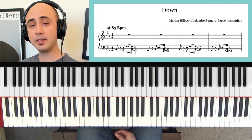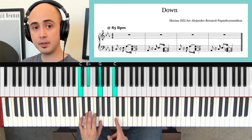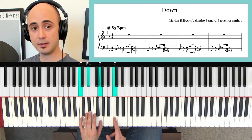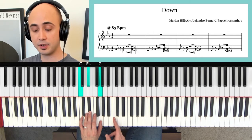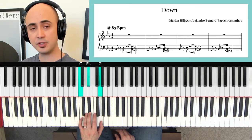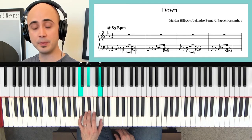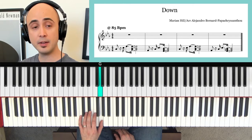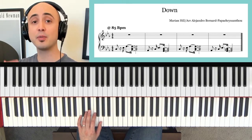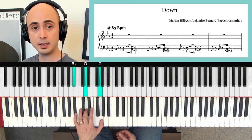There are basically five different hand positions that you're going to want to go through. The first one starts here. Notice that middle C is right over here — this is the middle C of your keyboard. So it's going to start on the C that's below middle C: C, E, G. Just gripping that with your three fingers — pinky, middle, and thumb. Those are the first three notes of this song.